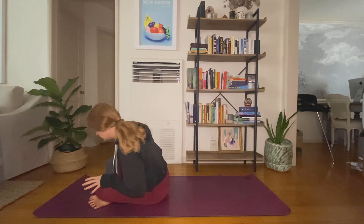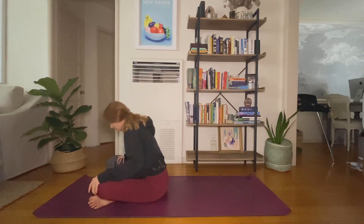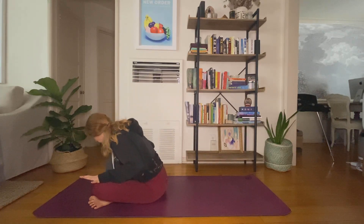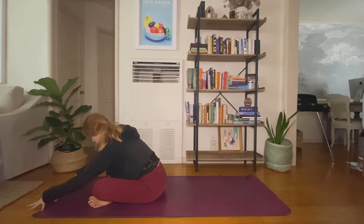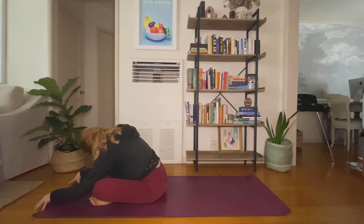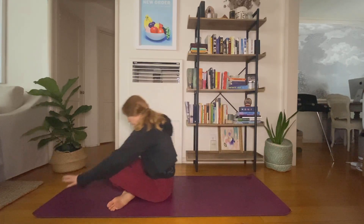Big circles. Find center. Inhale, exhale, crawl forward. Stay flexed through your feet, 90-degree bend in your ankles. Help yourself all the way up — roll forward to a tabletop. We'll take a few cat-cows.